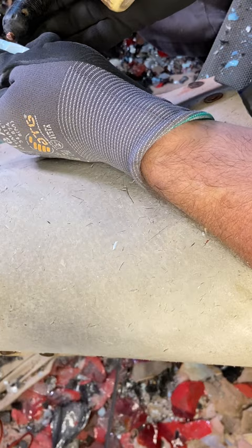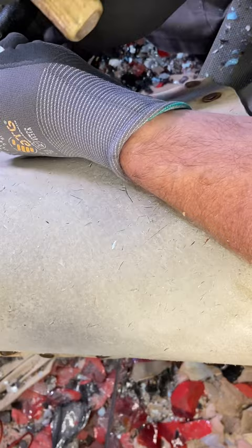I'll abrade this a little bit while I've got the indirect stick out. Take that flake right there.